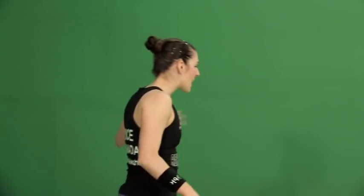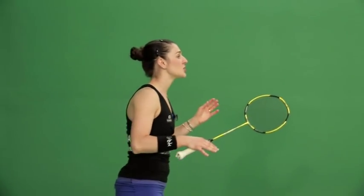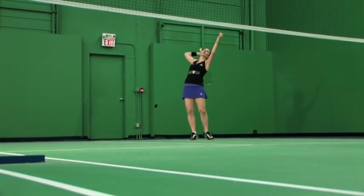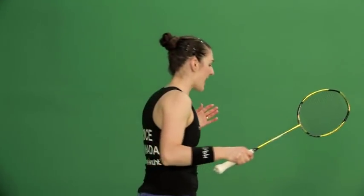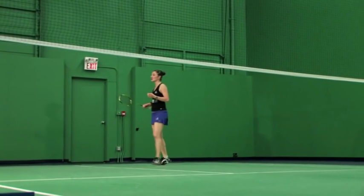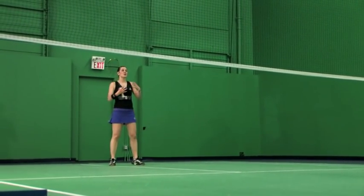You'll recall from last session that when it comes to the round-the-head side for hitting the stick smash, it's crucial that you're aware of your positioning and making sure to open up as much as you can in order to come around that shot reaching around on the left side of your head. If you don't have time to open up and get right underneath it, then as we learned in the last session, you can use the straight stance.